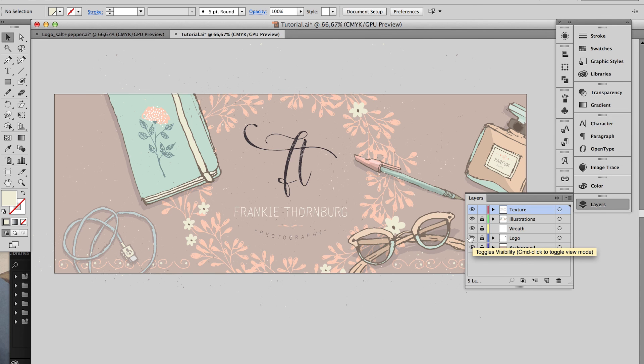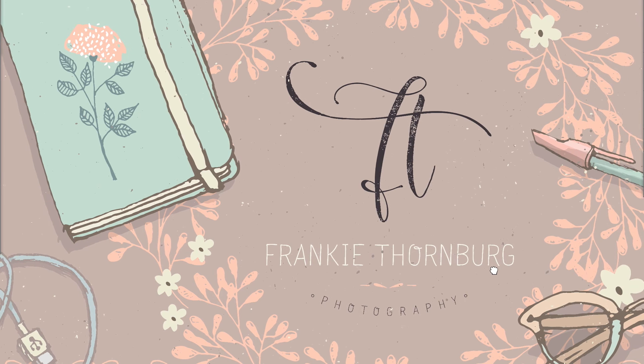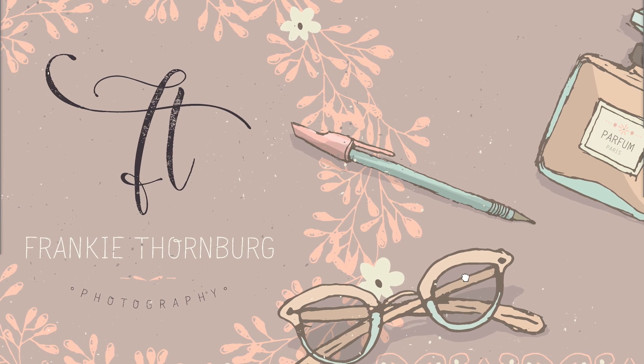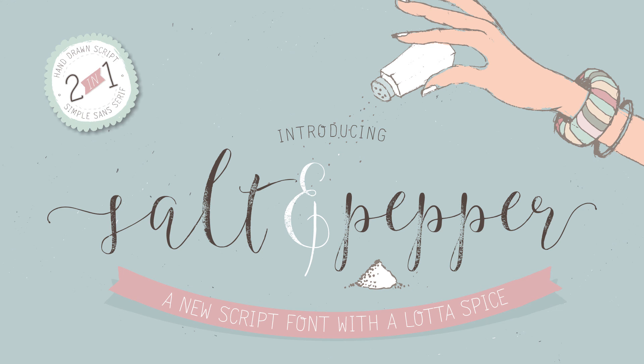And that's it — you now have a logo plus a header image in no time at all. I hope that you love working with Salt and Pepper. And if you have any questions at all, please do let us know in the comments below.